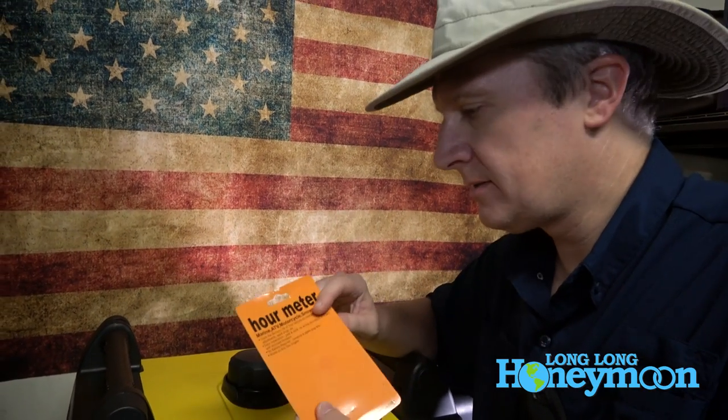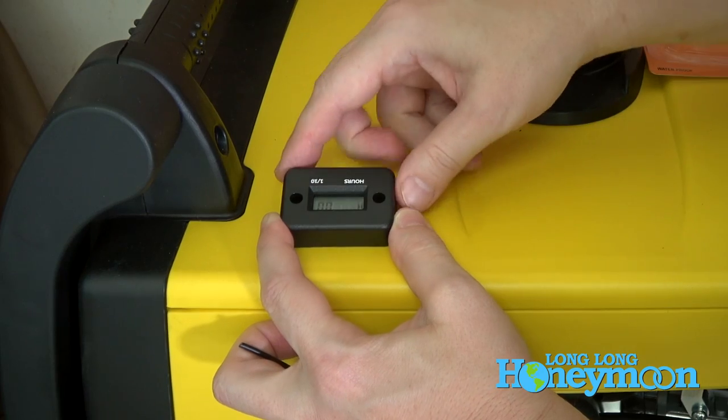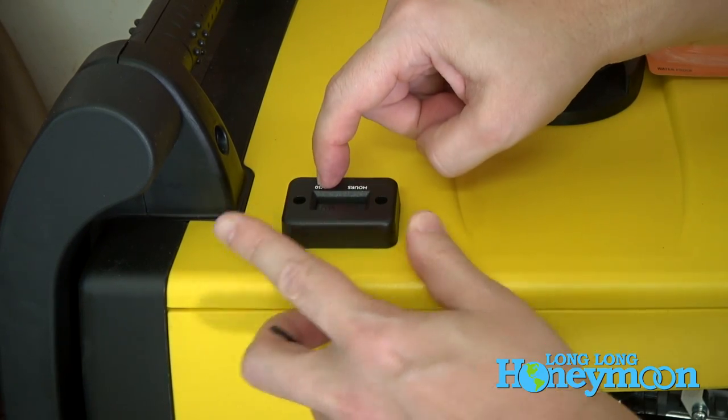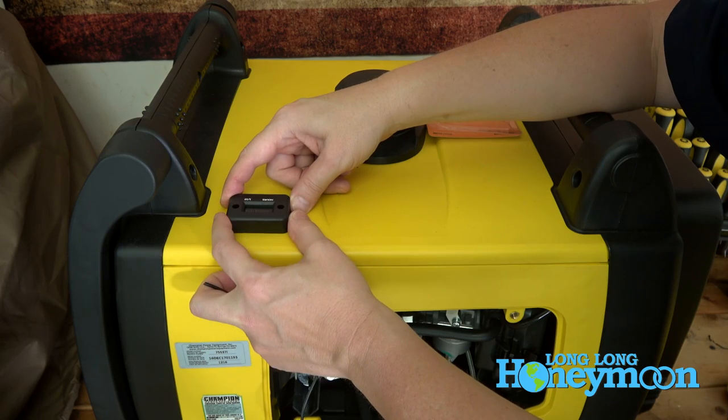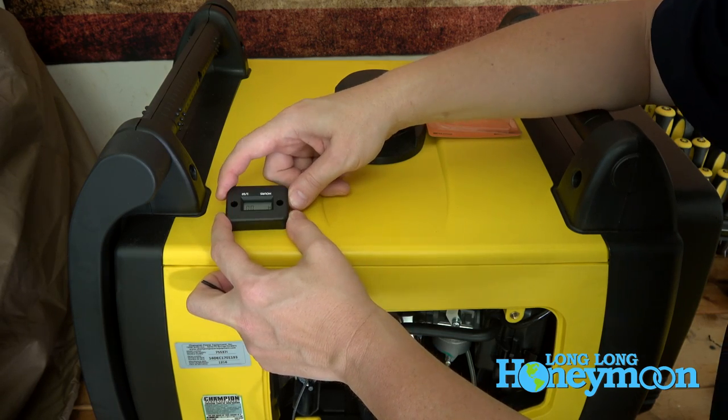On the back of the little hour meter card there are some instructions. You can screw the hour meter into the top of the unit if you choose, but we're just going to use sticky tape.